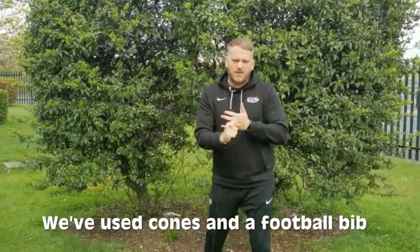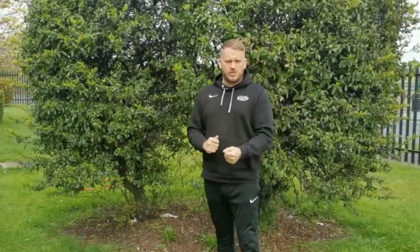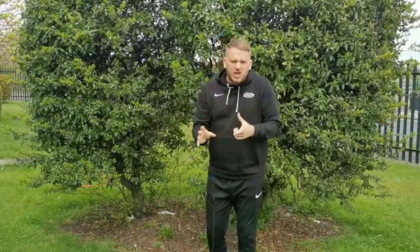We've made a Kicks jungle in our Kicks garden using some cones and a little bib that's going to be part of our tree house. Now, I know you might not have cones in your house, so I want you to go and get something you can use - tins, cushions, or if you're in the garden maybe some stones, anything you want. I'm going to give you one minute to get anything you can use to build your jungle. Are you ready? Go!